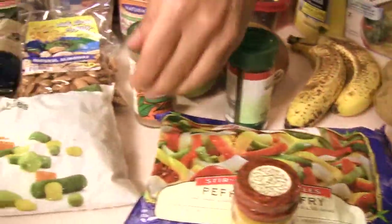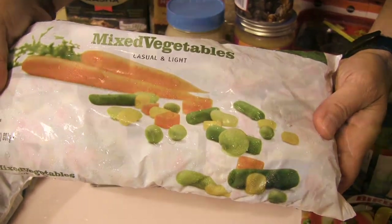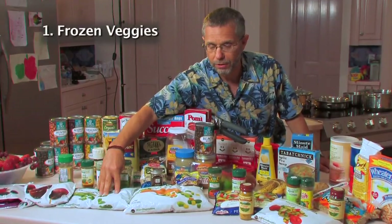I also have a mixed vegetable which we'll be using quite often, and I also have some individuals like chopped collards, chopped kale, broccoli, and cauliflower.